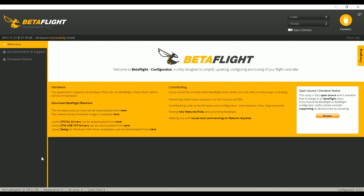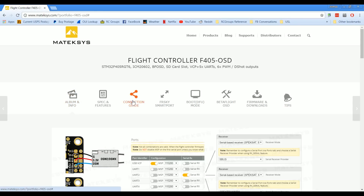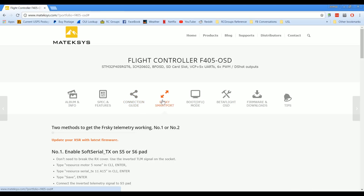Setting up Betaflight is just a little more complicated, but it's not too bad. Before I go into Betaflight though, I want to give Matec credit. This is the product page for the Matec F405, and it's more than just a product page — it's a great reference manual for the whole board. There's a connection guide showing all the different connections, and there is even a section for how to set up FrSky Smart Port. So many products in this hobby have terrible documentation — Matec has done a fantastic job and they really deserve kudos for it.